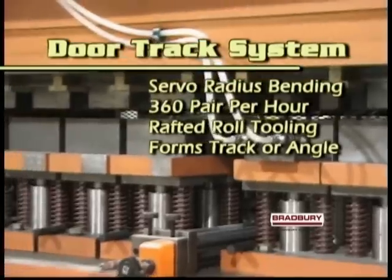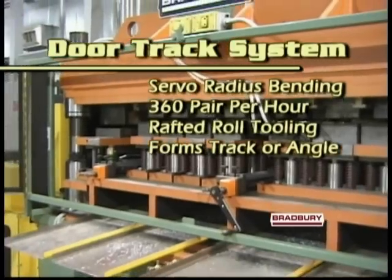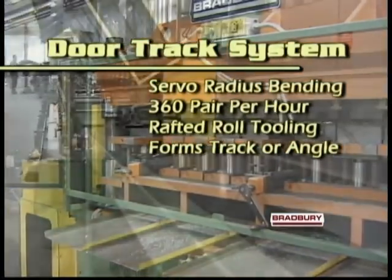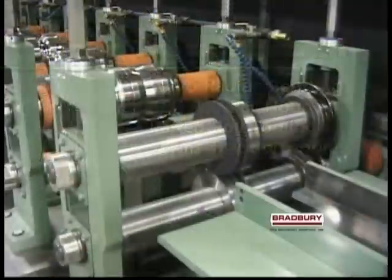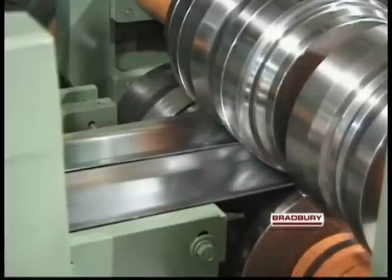A 100-ton Bradbury under-driven press punches a single strip of coiled steel as the first step in the production of a right and left-hand pair of door tracks. Slitting then separates the single strip into two parallel forming processes.